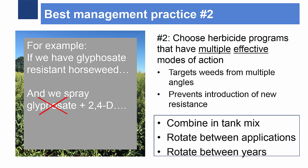For example, if a field has glyphosate-resistant horseweed and we apply glyphosate plus 2,4-D in a burndown, those are two different modes of action, but they are not two effective modes of action. Glyphosate will be ineffective, leaving only one effective mode of action — the 2,4-D. A better option would be 2,4-D ester, Gramoxone, and Liberty, because that gives us three effective modes of action.